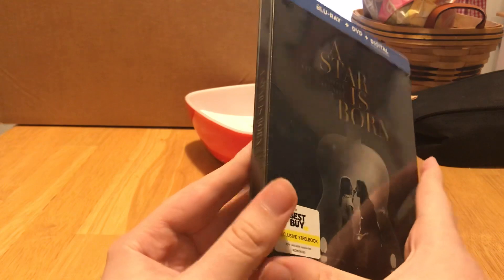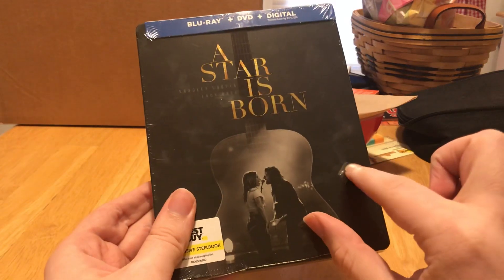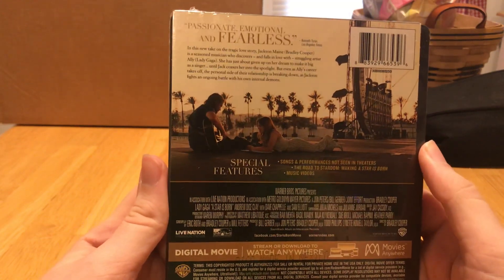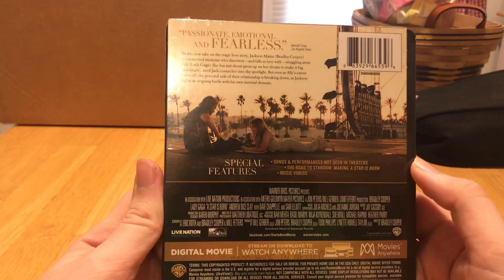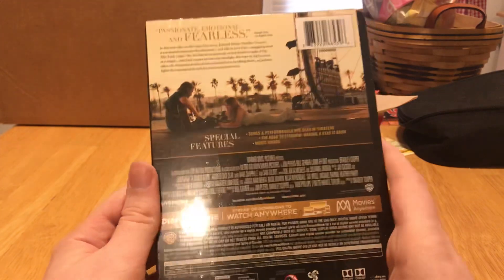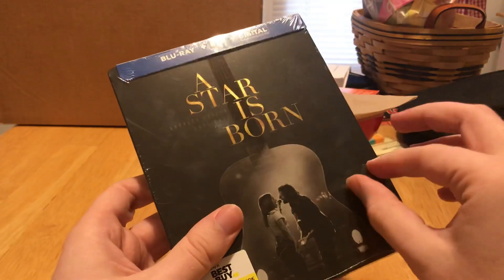I love this design. We're just gonna unbox it. He gave me one that's a little torn right there, but it doesn't matter — we're gonna open it anyway. There's the back of the box with the slip if you want to see that. It comes with a few special features: songs and performances not seen in theaters, the road to stardom, making A Star is Born, and music videos. Not too many special features — I think a different Blu-ray came with a longer special feature.